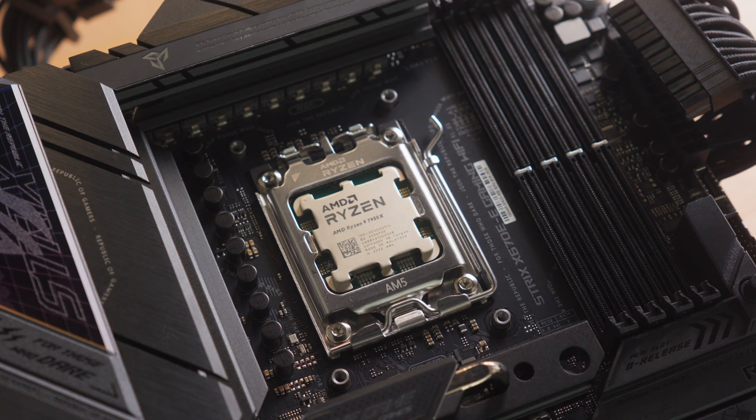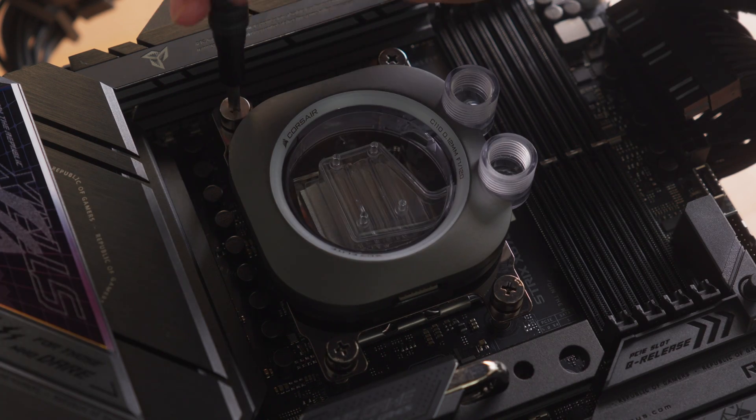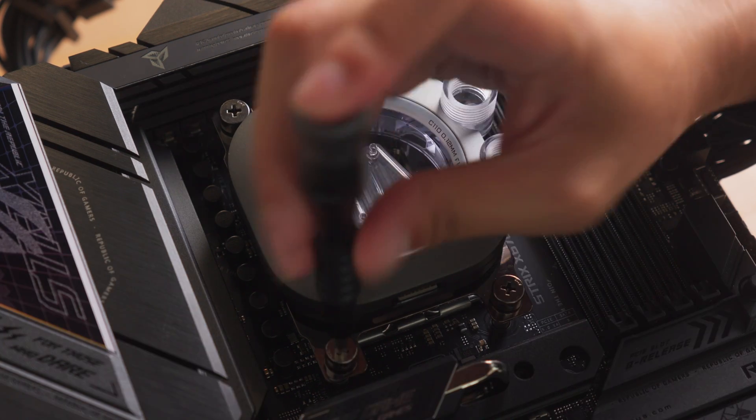Once you've installed your mounting hardware, install the waterblock over the CPU socket and secure it into place by tightening the screws with the screwdriver until they bottom out. Tighten the screws evenly in a cross pattern.